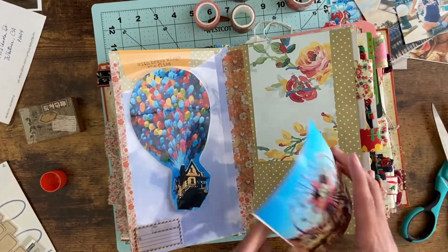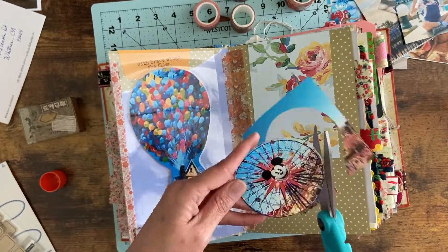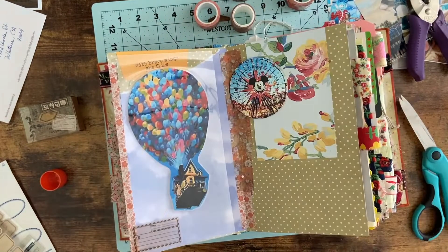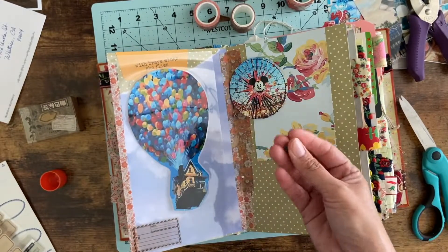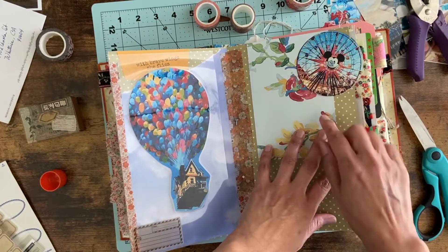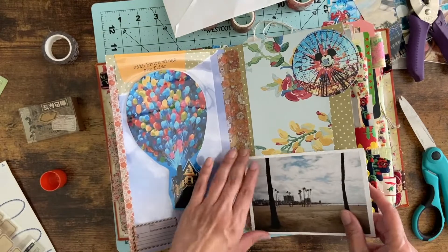Now I'm going to show you the part where this page came to life. I found a picture of Mickey's Fun Wheel online — it isn't my photo — and I cut it out. I knew I wanted it to actually spin, so I punch a hole in the middle and use a very small mini brad, putting it right in the middle of the Mickey's Fun Wheel photo. Now the Mickey's Fun Wheel actually spins! That was actually the inspiration for creating this entire page, and I love an interactive quality on a layout.